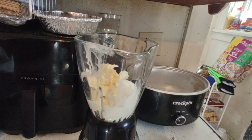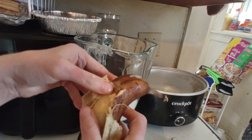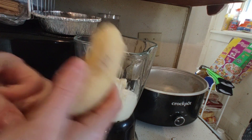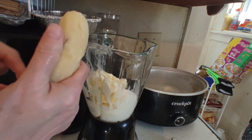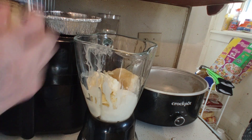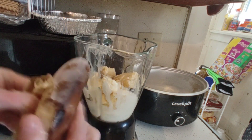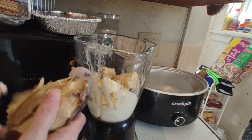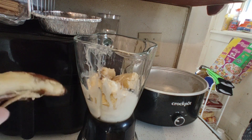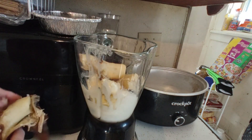Now we're going to drop in the bananas. Frozen bananas are much different than non-frozen bananas, so what I did is I just banged them on the counter a little bit like a jar trying to open it — and they peel right away. Just dump them into your blender. I'm going to do two bananas because I'm gonna be doing banana bread or banana muffins this week. Just make sure you get all the peels off and drop it into the blender.